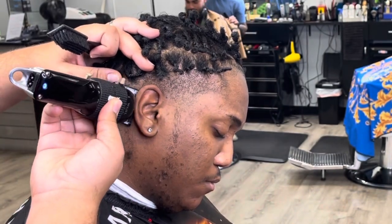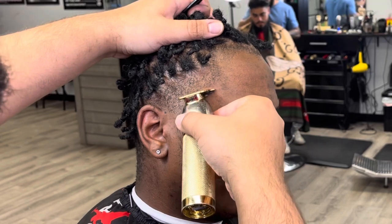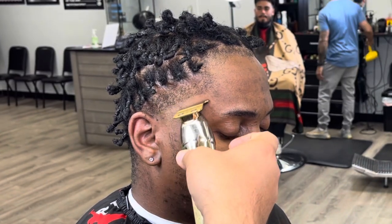Here's the zero guard on the clipper, going with the grain, getting that behind the ear so I can line it up sharp. Getting that little curly hair behind the ear — that has to go. And right here we're setting in our first guideline.